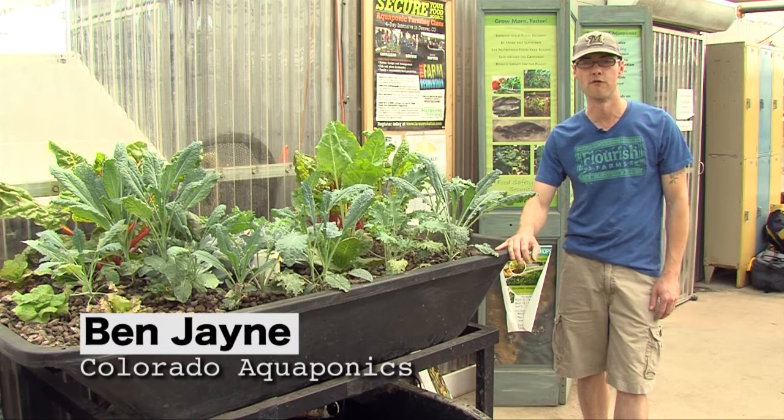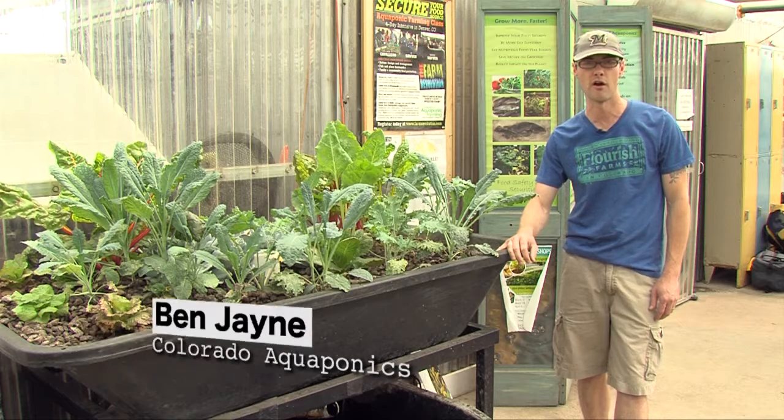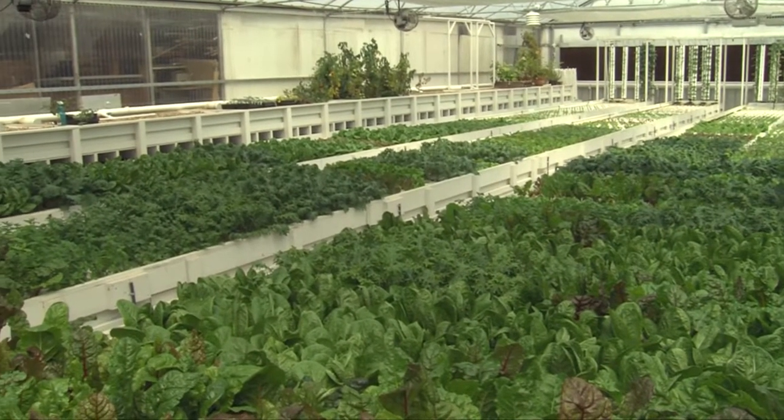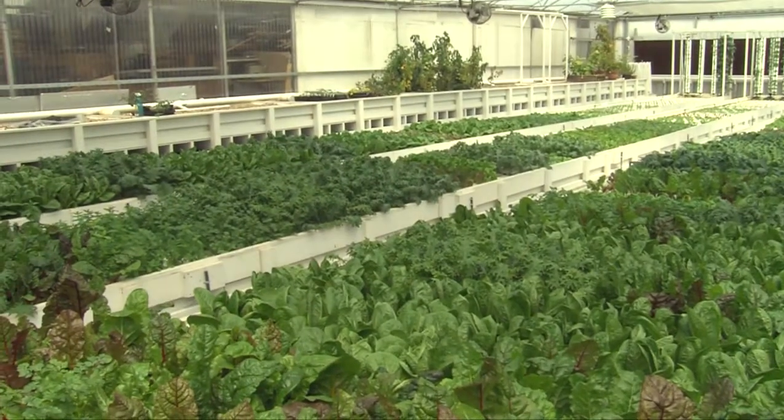My name is Ben Jane. I'm the farm manager at Flourish Farms, Colorado Aquaponics. We're at the grow house, and we rent a space from the grow house. It's 3,000 square feet.